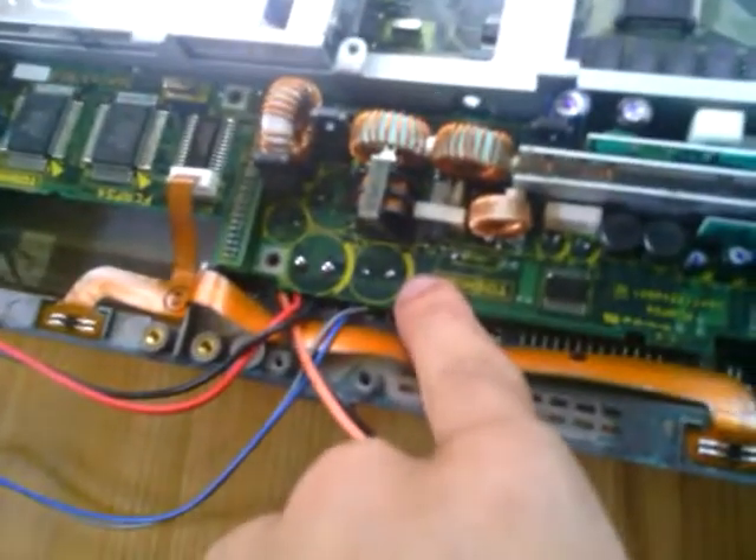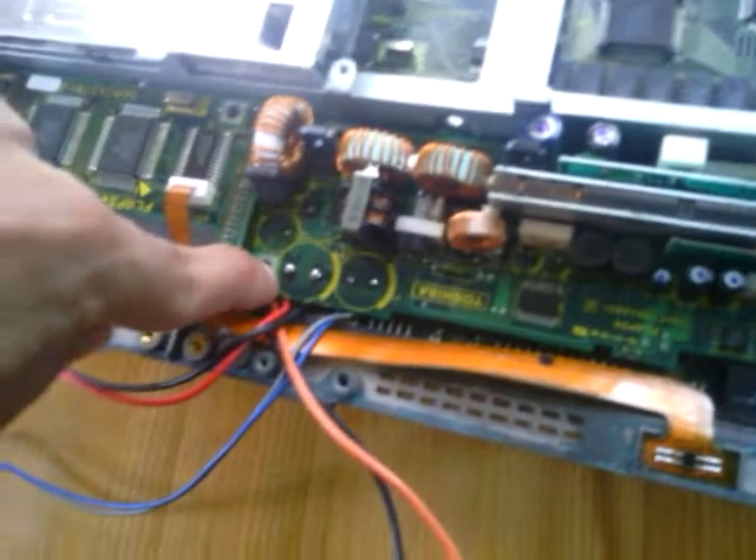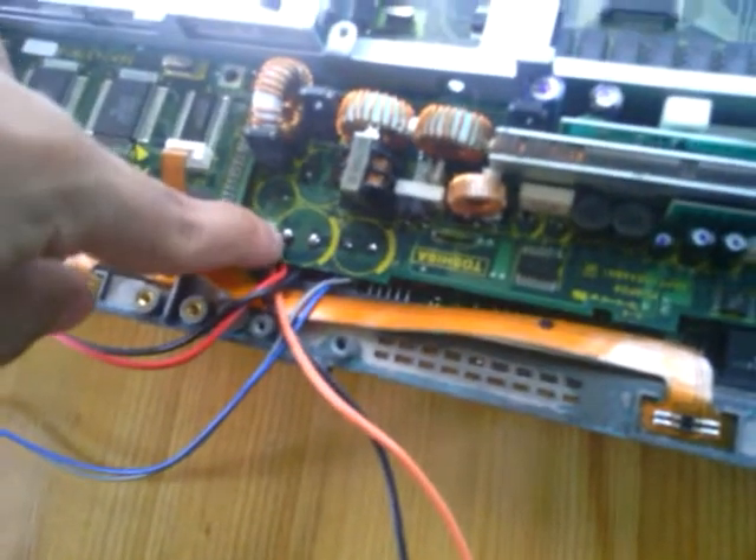Let's see the power supply of the laptop. Here it is. As you can see this doesn't look really good. The acid damaged it very badly — transistors as well. The solution is: here should be a 16 watt capacitor, and here a 6.3 volt capacitor.